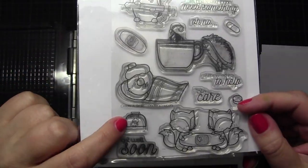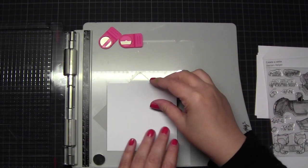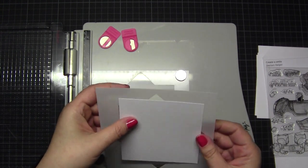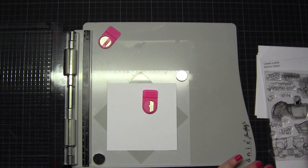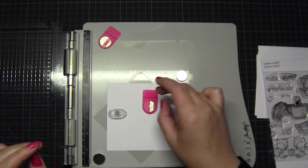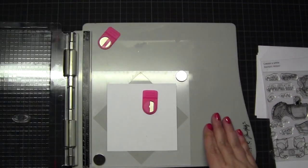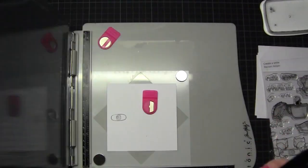I start with this Dr. Helper set from Create a Smile - it's a little bit older and I hope it's still in the shop. Before doing a card I always choose the right paper. With some stamp sets I thought I would have more fun doing watercolor later, so I took watercolor paper. For example, for this stamp set I used paper I use for Copic coloring.